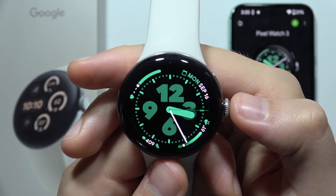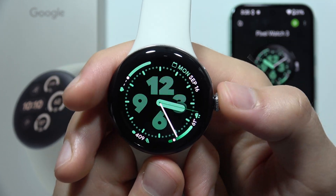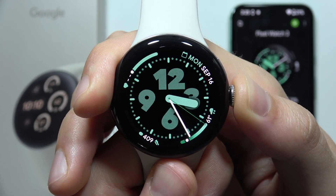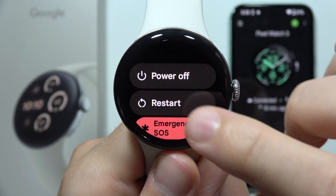To open Recovery Mode on Google Pixel Watch 3, first click and hold the Crown button to restart your watch. Then select Restart.